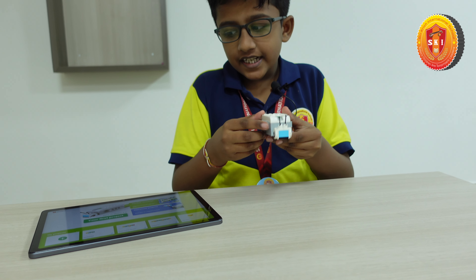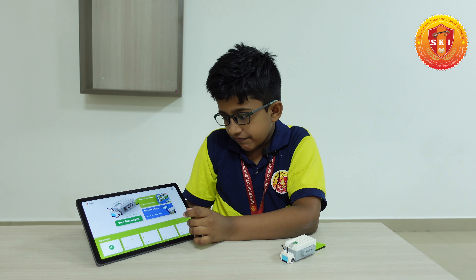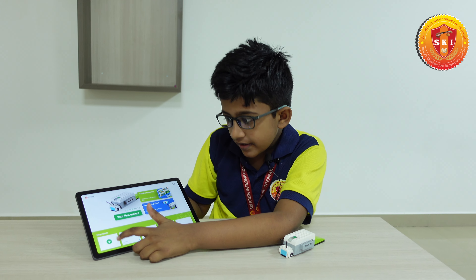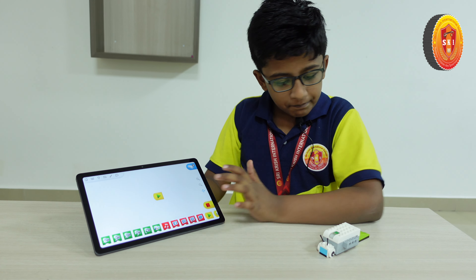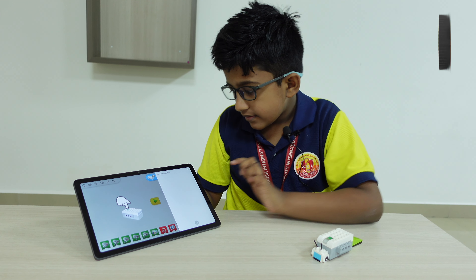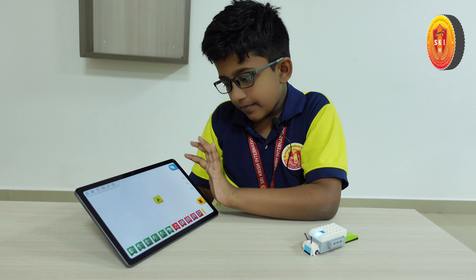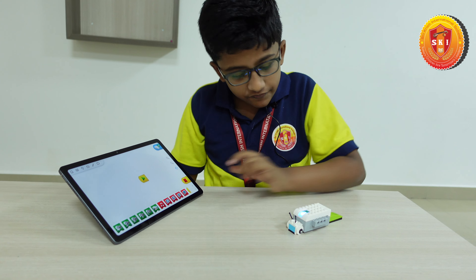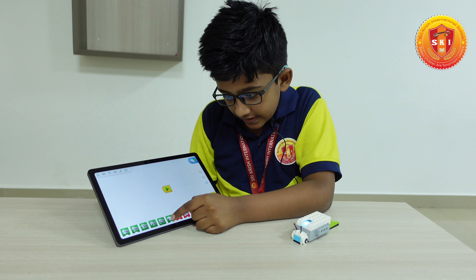So now our glowing snail is ready. Now I'm going to show how to program it. First, if you come here you can see my projects — press here so a blank page will come. First you have to connect the Bluetooth. Now the Bluetooth has been connected.